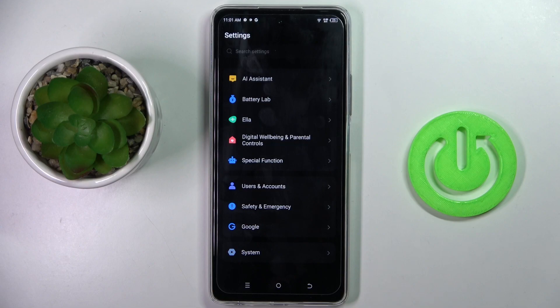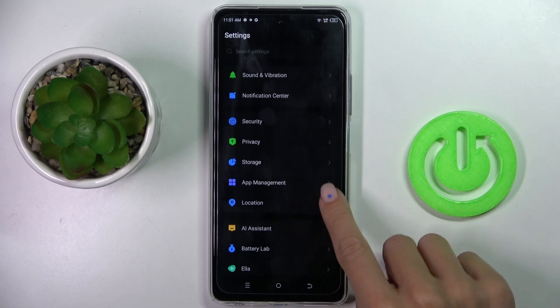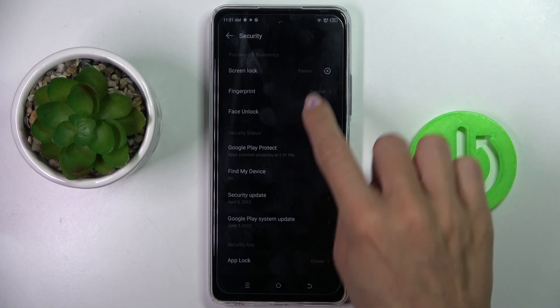First of all, open the settings, then find and select Security and then Fingerprint.